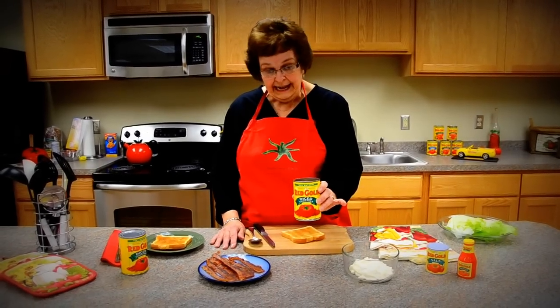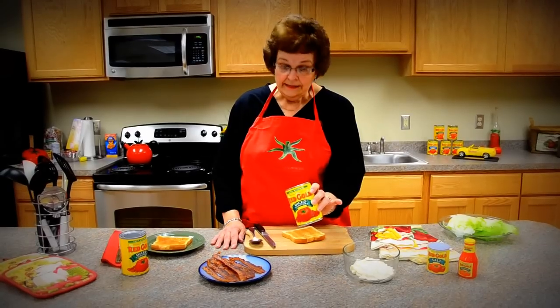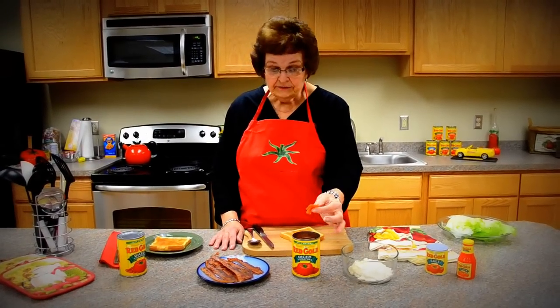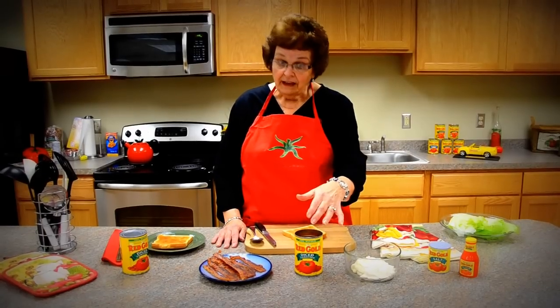What we do is take a can of our diced tomatoes, drain them, rinse them with a little bit of water, so now you have pieces of tomato that are just like fresh.